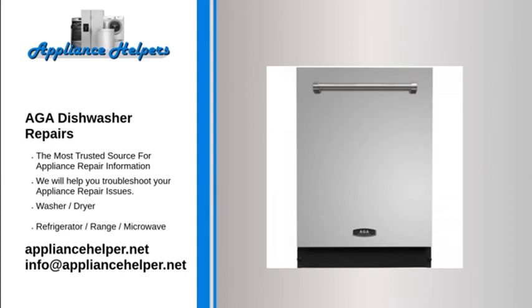Dishwasher has bad odor: There is leftover water from an incomplete cycle — remove all dishes, add detergent, and run a normal cycle to clean the dishwasher. The drain hose may be blocked — contact a qualified appliance repair technician to repair drain hose obstructions.